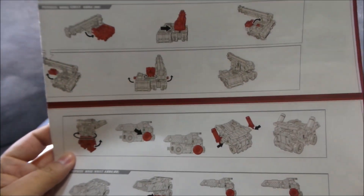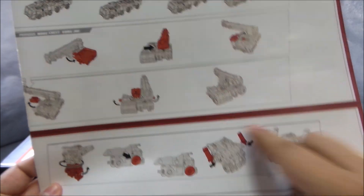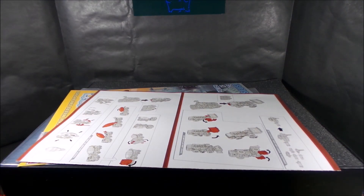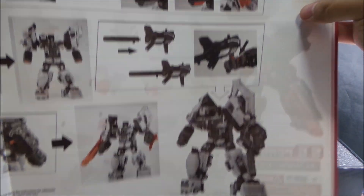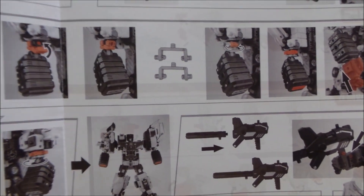A strange thing: the instructions show Hook in one configuration, but later somehow Hook changes — it's inverted, with the car window on the left side instead of the right. I don't know how they did it and they don't explain it. There's the picture I was talking about where it's inverted — I don't know if it's just picture magic or what.